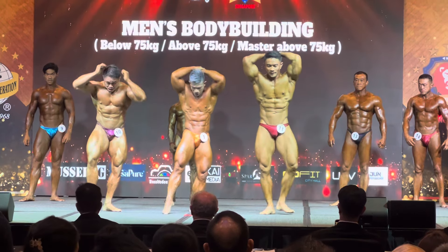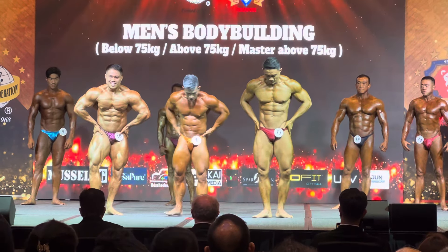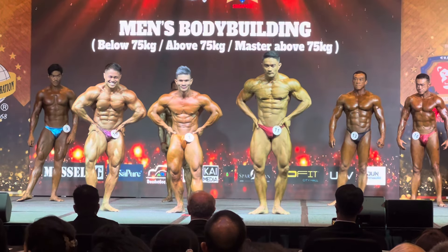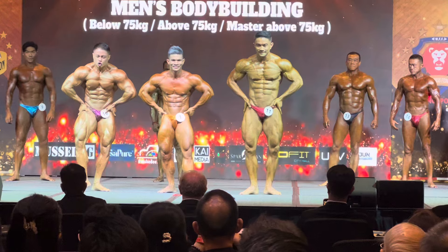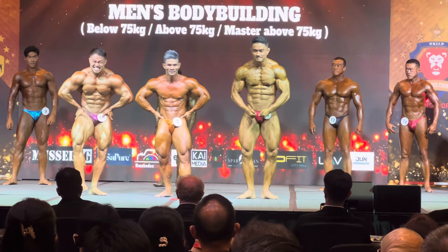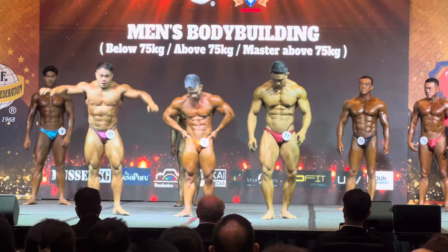Most muscular pose, please. Hands on hips. One leg extended forward. And hold the pose. Holding hard. Push that up and hold. Any most muscular pose of your choice.